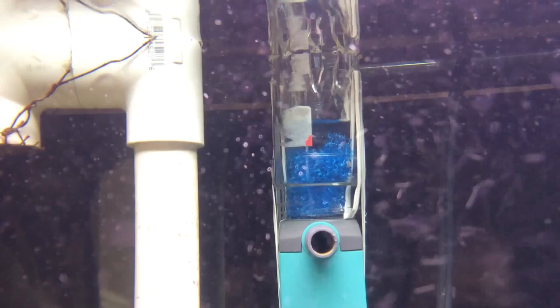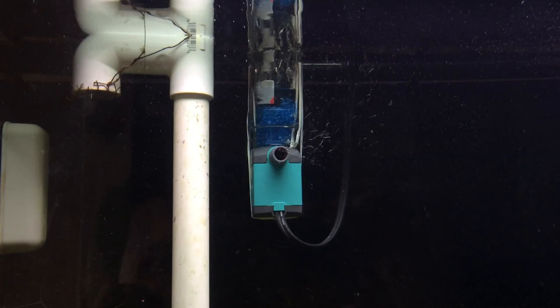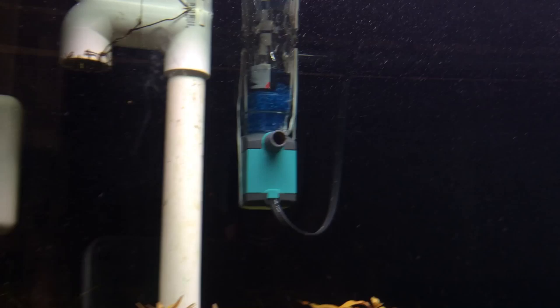Let me explain first that the reason why bubbles are coming out is because I lost the little piece of plastic that screws onto this MaxiJet pump that controls the water flow. So if I could actually turn down the water flow, I could prevent those bubbles from coming out. But it's not so bad.